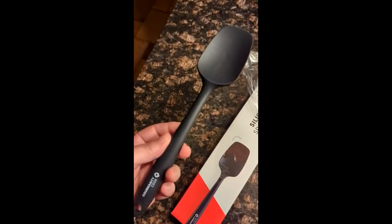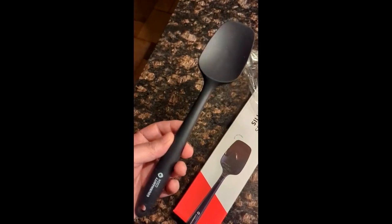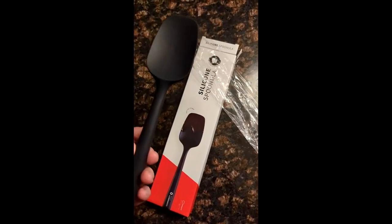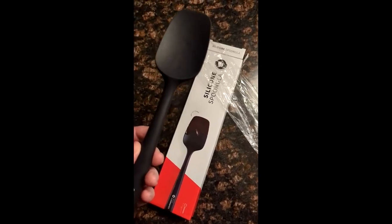Overall I like the spatula. I think it's a really good addition to your kitchen and would make a really good gift. It's pretty well packaged and boxed, so it would make an appropriate gift for others. Hope that helps!